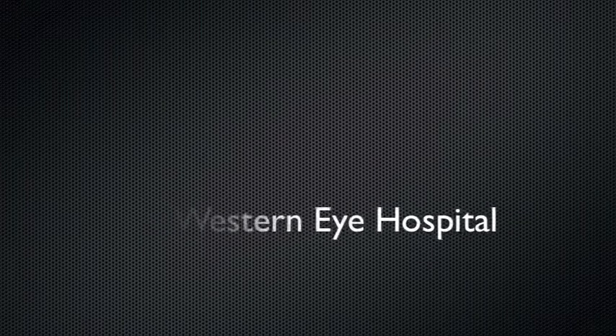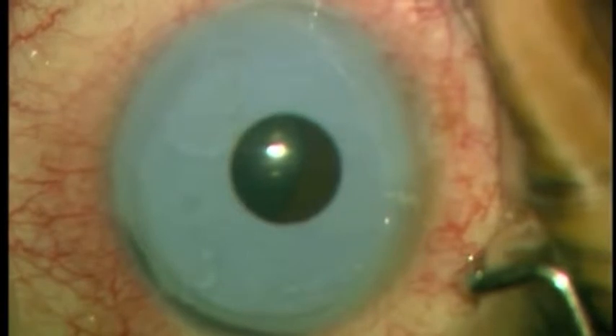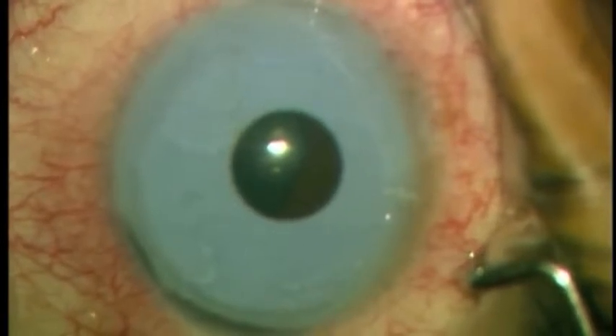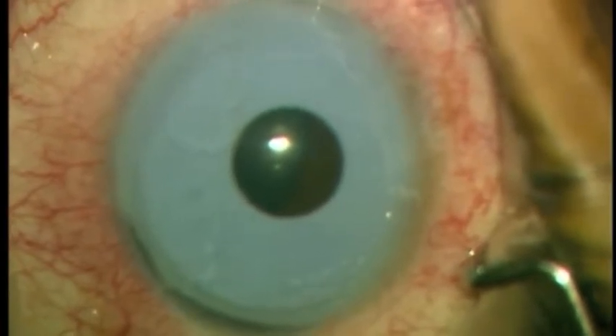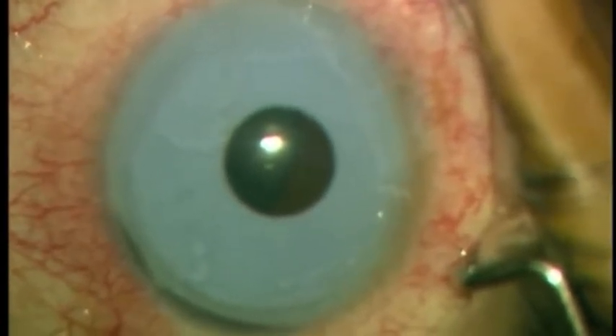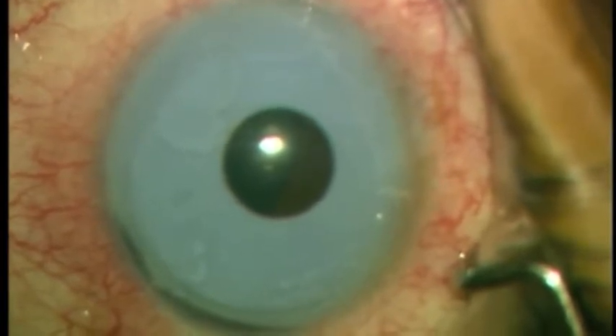Several years later he presented to us with pain, blurring of vision, raised pressure in his eye, inflammation and corneal edema, which necessitated surgical removal. This video highlights our surgical technique for removing these implants.